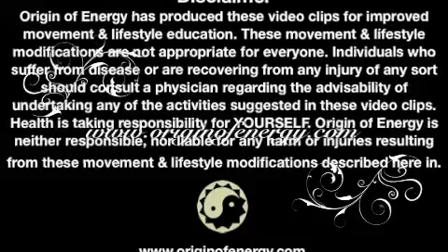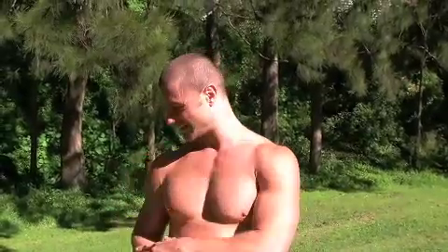Welcome to today's Origin of Energy movement session. Today we're doing round offs, back somersaults, snap downs, and a core movement. We're doing some easier versions and then progressing them, so the first version is just going to be a cartwheel into a vertical jump.